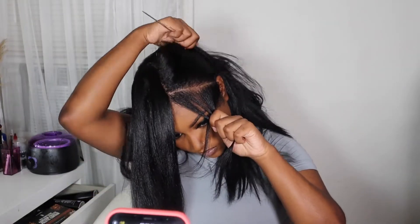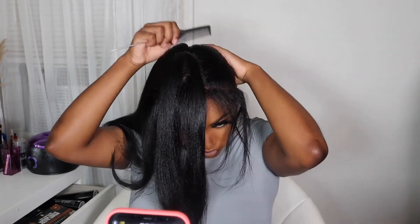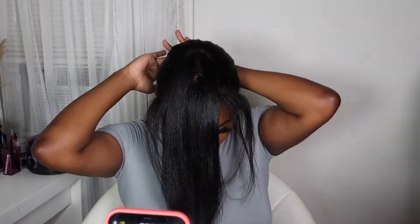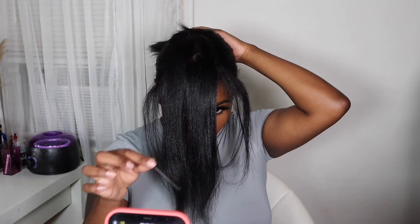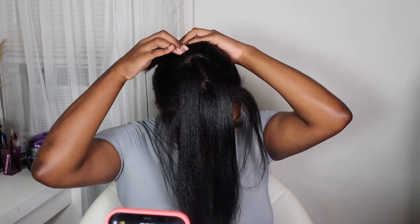After I have my leave-out all sectioned off and my edges as well, I'm going to start combing my hair and put it in a ponytail. I would definitely recommend having some sort of braid down so that when you clip the wig in place it's a little bit more secure. However, you can still get away without a perfect braid down as long as nobody's pulling or tugging on your wig. Now I'm just going to start clipping the wig in place.